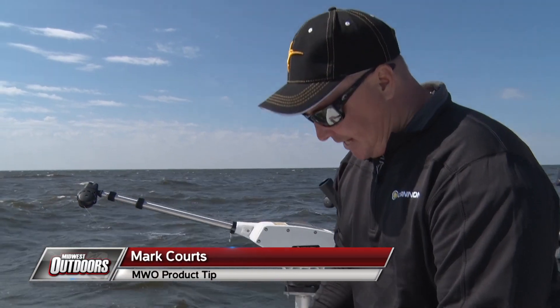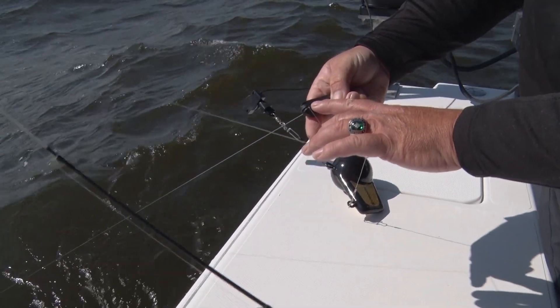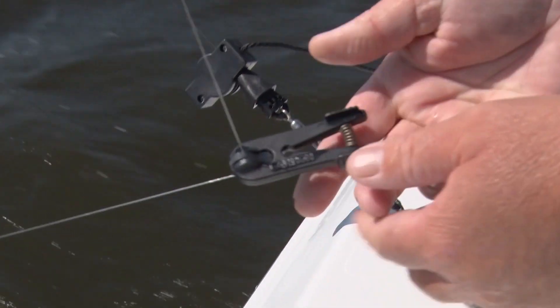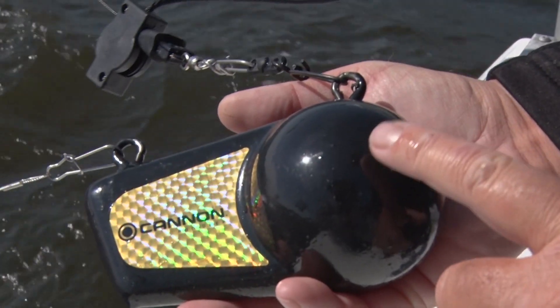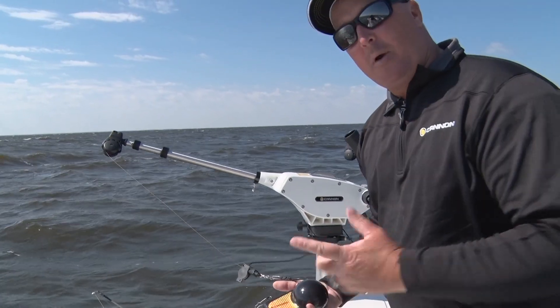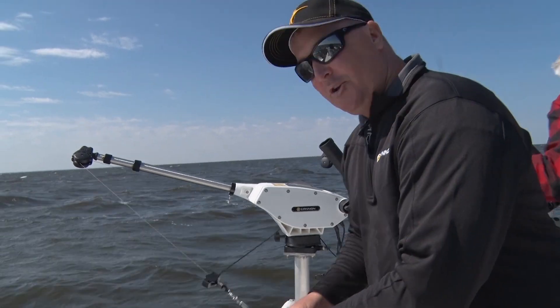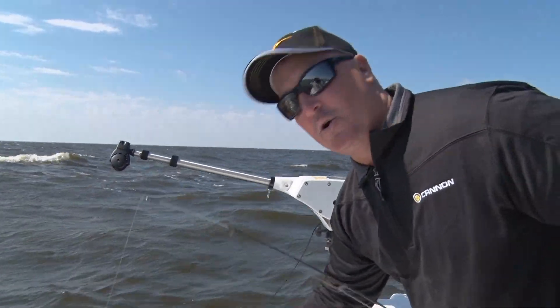One of the things you want to do when setting up downriggers for walleyes is on the cannon releases — you want to take your line and insert it about a quarter of the way. The other cool feature about the cannon weights is they're rubberized, so anytime your weight comes up it can bounce into the boat without scuffing anything. I'm Mark Hortz with Johnson Outdoors, and this is your Midwest Outdoors tip of the week.